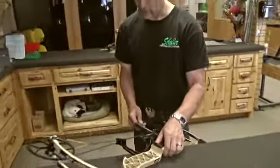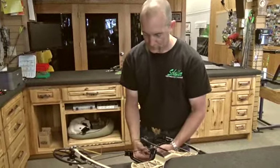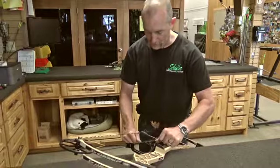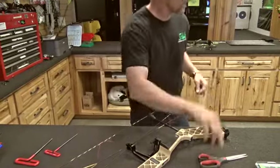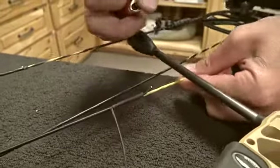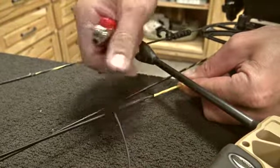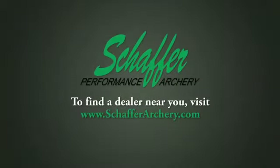Now you can see we've got about an inch of serving here. We're going to do three or four more wraps, then finish it off with a square knot. We'll leave about a quarter-inch tag on the braided Dacron and about three-eighths on the actuation cord, then hit it with a little fire — burn and melt. Do the same thing to the tag end, and that's it.